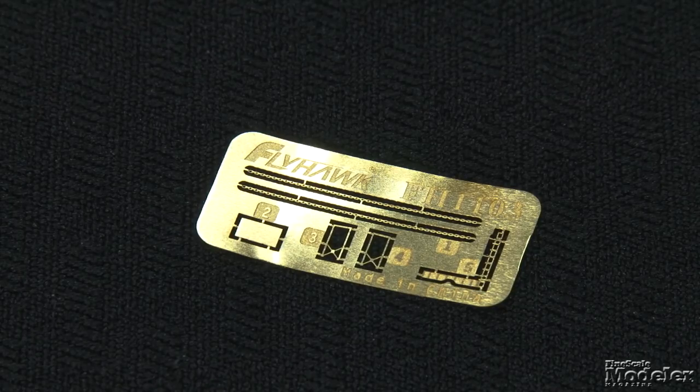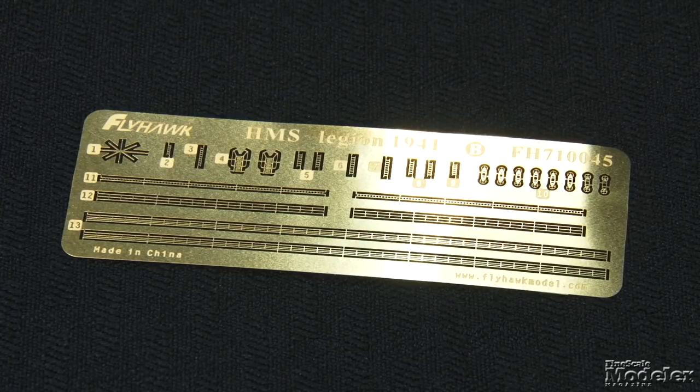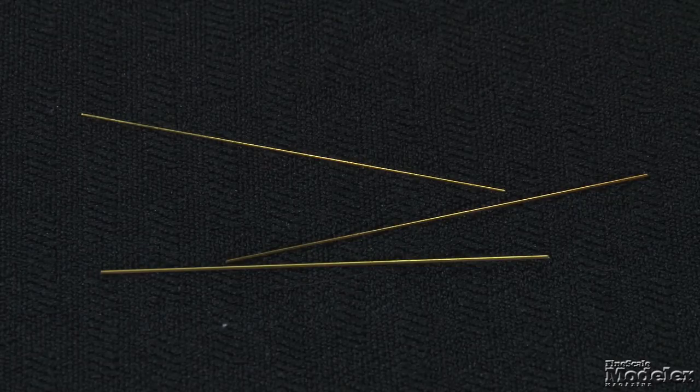A small PE fret supplies anchor chains, a cover for the flying bridge, and some supports. But this deluxe edition kit includes supplemental photo etch that not only provides a full set of railings, it also replaces the radar, front spray shield, davits, boat racks, ladders, and the funnel cap. The set also includes turned brass barrels for the 4-inch guns, and gives brass rod to build a replacement mast.